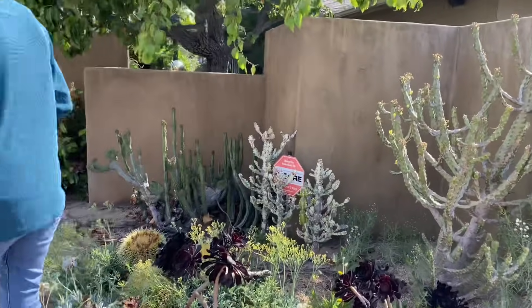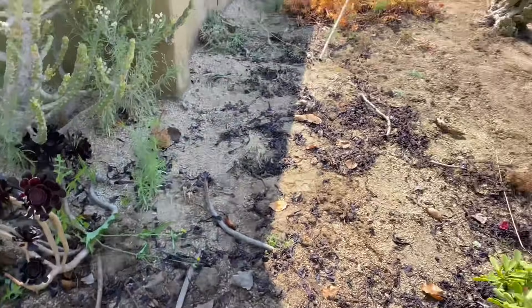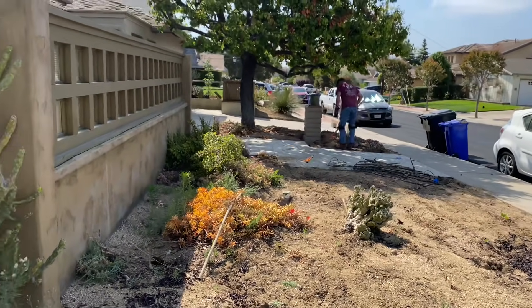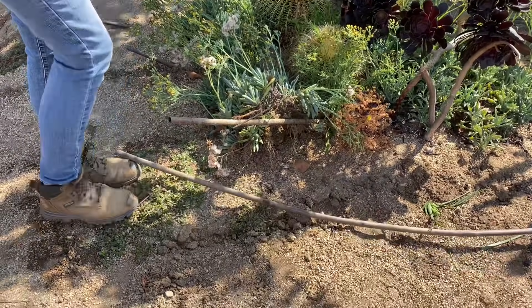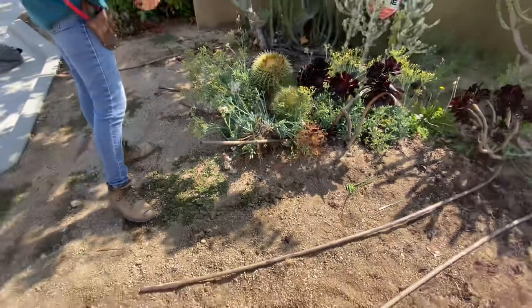Greg is in the process right now of digging up literally all of the irrigation because it was extremely disheveled. They've had some construction done and the irrigation was just busted to shreds. This is subterranean drip, which is good, but it was broken everywhere, so we're going to completely reinvent that wheel.